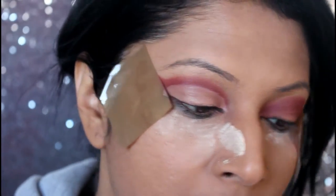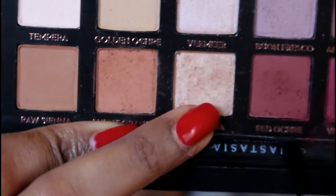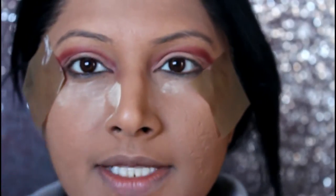I'm going to let that dry down. I applied this beautiful shimmery shade called Primavera on the center of my eyelids.